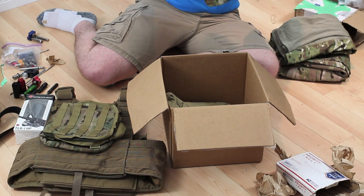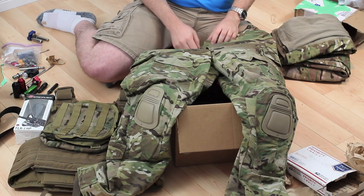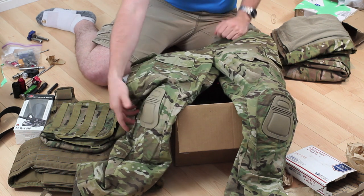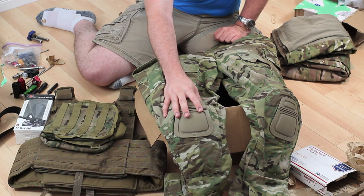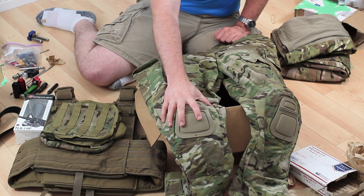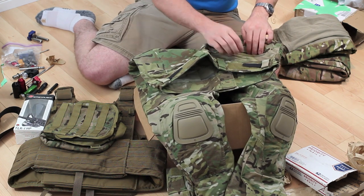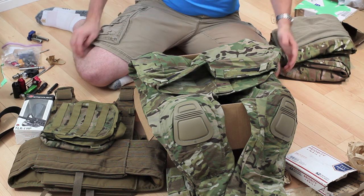These are the other pants that I got — the ones I bought first — and these are the Crye Precision G3 Combat Pants, the latest and greatest from Crye, made out of 50/50 ripstop nylon. The Air Flex knee pads I got for these are awesome. I've used integrated knee pads before and always been skeptical, but these really don't get in your way, they don't flop around, they stay right where you want them. I'll definitely be doing a review. I'll probably use these for both paintball and airsoft because they fit so nicely.